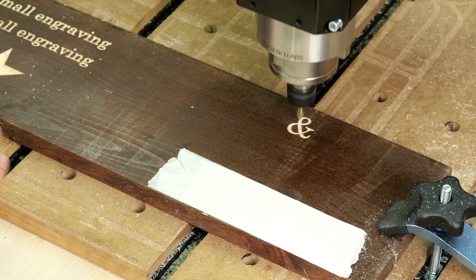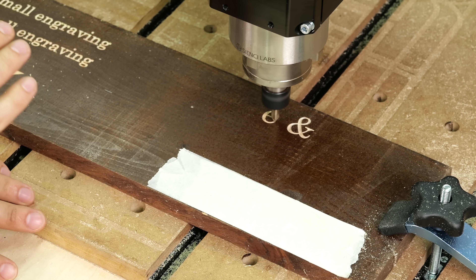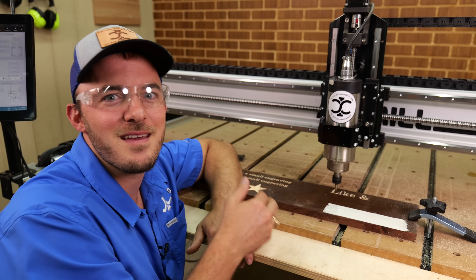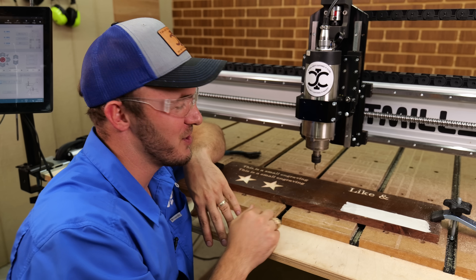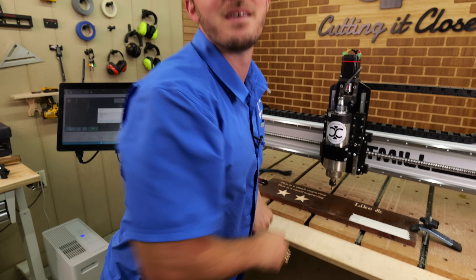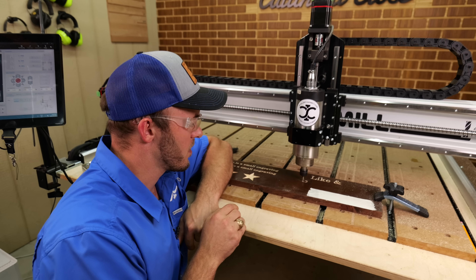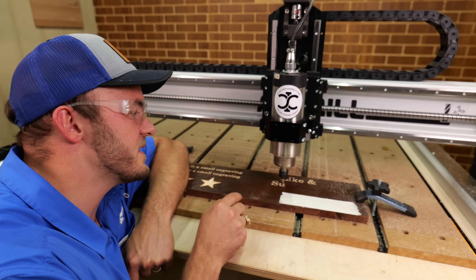Notice how tall the bit picks up before going back down — that takes so much more time than just hovering and quickly moving. It took me a long time to realize how high a CNC should actually be picking up before each move.